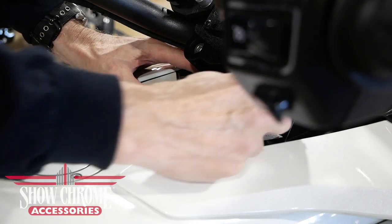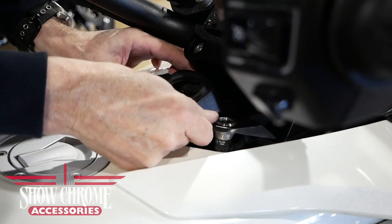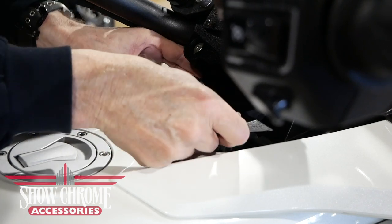Lift on the back of the switch panel and pull up and towards you and it should release as shown. You may have to wiggle it a little bit to get it around the handlebars.